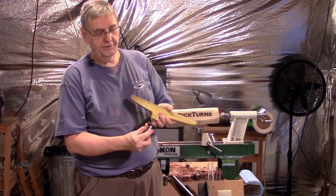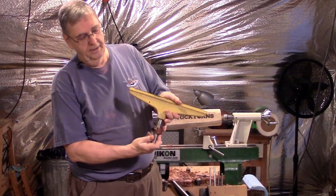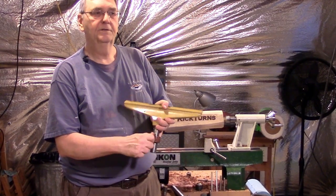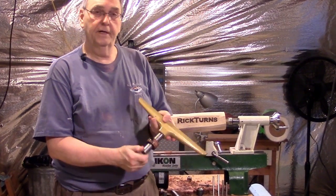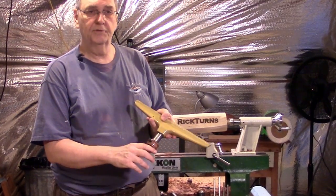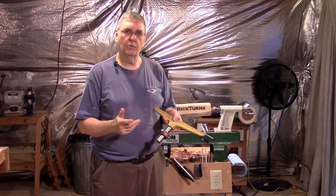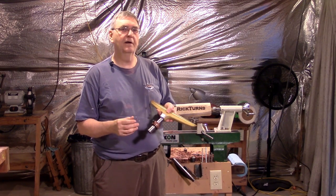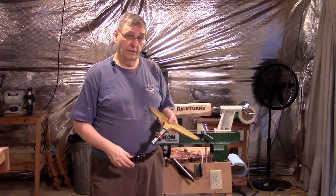Put this into the tool rest, tighten down the banjo clamp, and then let the collar fall down to where it won't go any further. Tighten it up with a thumb screw just like that, and now you can take your tool rest in and out and it'll always be positioned to the exact same place. There's not a lot of occasions where that would be necessary, but occasionally it is kind of nice to be able to do that. And I'll show you that later on.